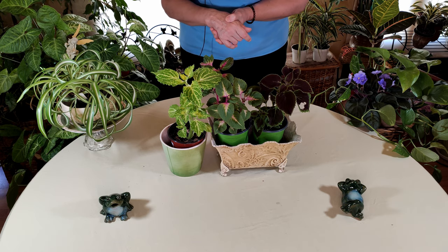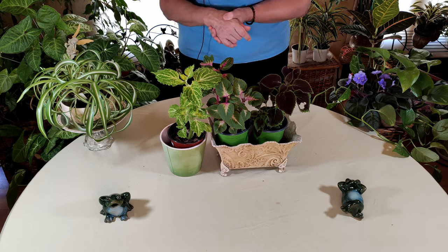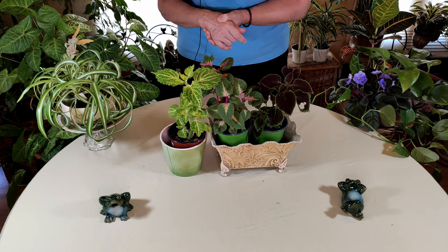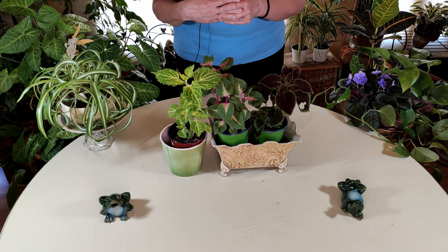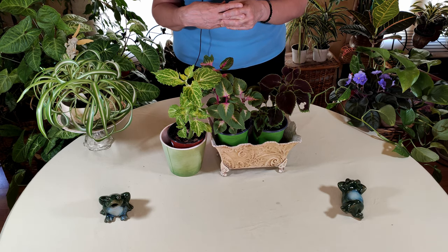Go ahead and find yourself a beautiful coleus and put it in a brightly lit area. I'll next be doing a video on keeping them healthy and happy indoors, so check that out. That is that for the stupendous coleus and its really fun history. Thank you for stopping by today. Please leave any comments about indoor gardening tutorials you'd like to see, and remember to like, comment, subscribe, and share this video. Check the bell if you'd like to be notified when we release new videos.